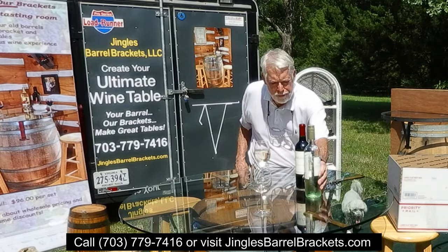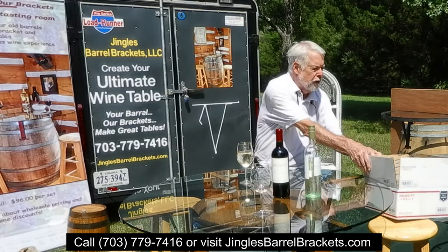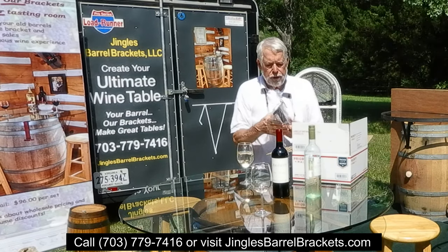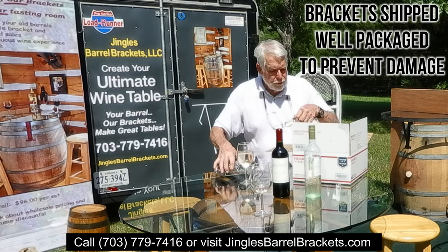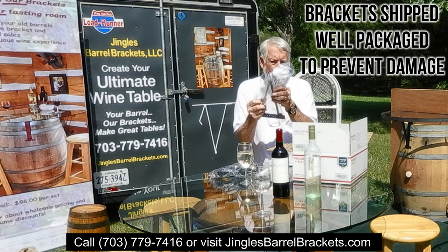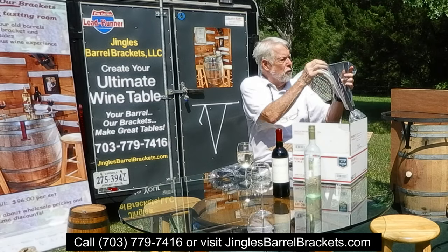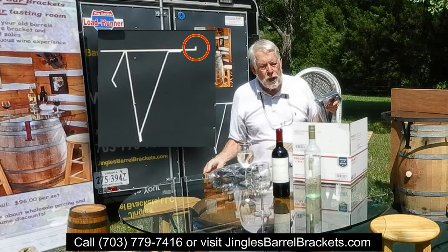When you get the brackets in the mail, you will get a box like this — USPS Priority Mail. The brackets come wrapped; these aren't wrapped because I just brought them out of storage. They're wrapped up, in the box, four of them. You can hear the slide part — there are two pieces. This part goes on the barrel; it hangs on the side of the barrel, leans against it, and the slide comes out. It has a little hook on the slide.